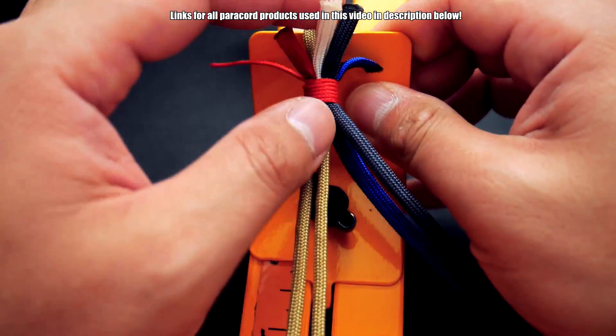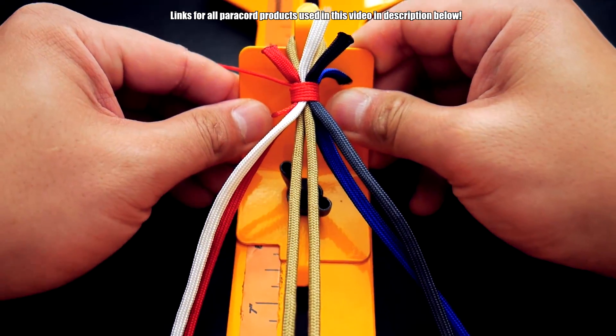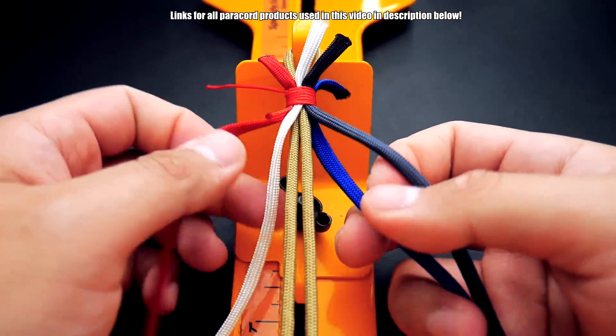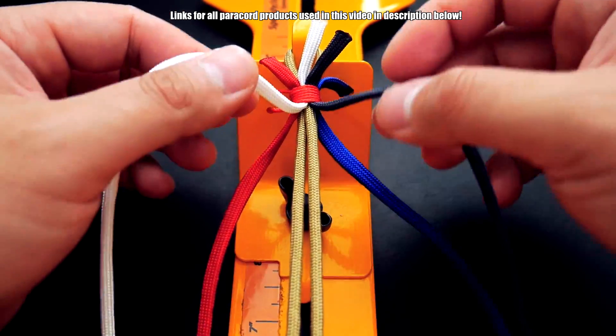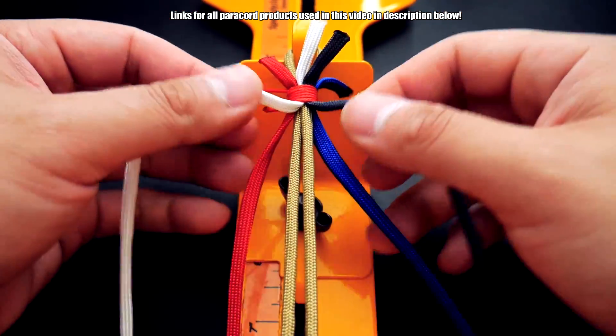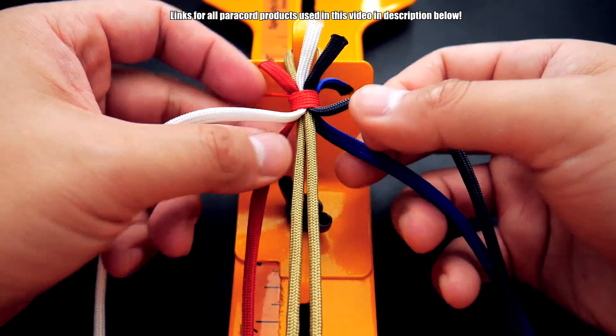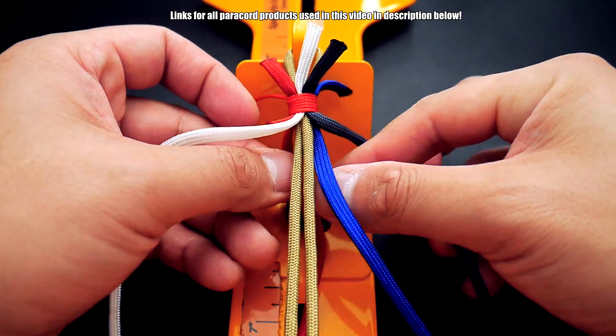I'm now on my jig, and as you can see up here I left a loop at the top big enough for the knot-in-loop. Now we can start doing our braid. I've got my four cords coming out — I've arranged them so they're spread out, not all on one side. I've got two coming out here and two coming out here.